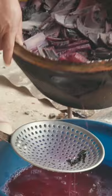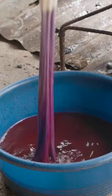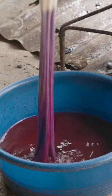Natural dyeing is another ancient technique they practice here. Dominga is straining boiled banana plant stalks to give the threads a lilac color. She dips them into the purple dye and then washes them out before letting them hang to dry.